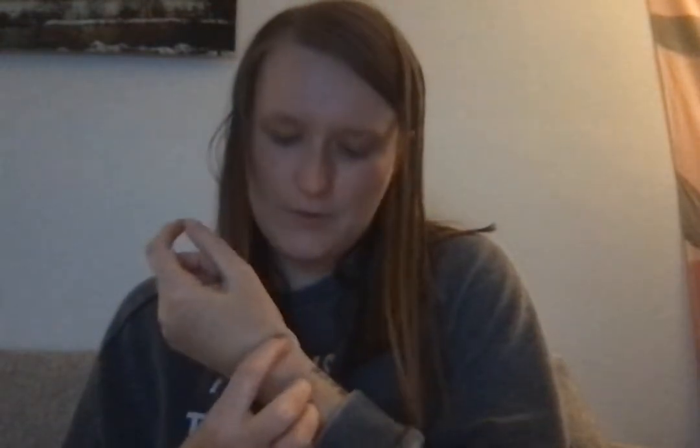We're going to start on the radial side of the wrist at my radial styloid process, which is about right here. If we go up a little bit, that divot is my scaphoid — or my navicular bone, same thing. And then we have the trapezoid, and then that takes us to metacarpal one.